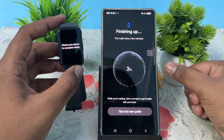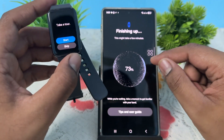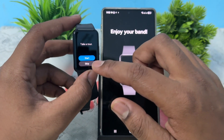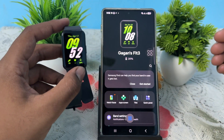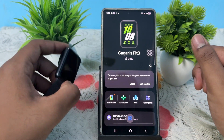It's now finishing up, which might take a few minutes. You will see the 'All Set' screen — your band is ready to use. This is the way you can connect your band to another Android phone. Thank you, have a nice day, and subscribe to the channel for further information.